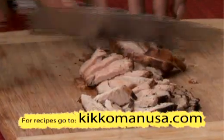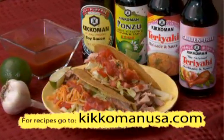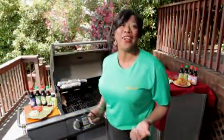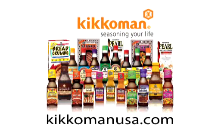You'll never get complaints about leftovers when you shred the pork and serve a taco bar or sandwiches. Now how fast was that? Ponzu pork — cook once, eat twice. It's so good! For this quick and easy recipe, money-saving coupons and more, go to KikomanUSA.com.